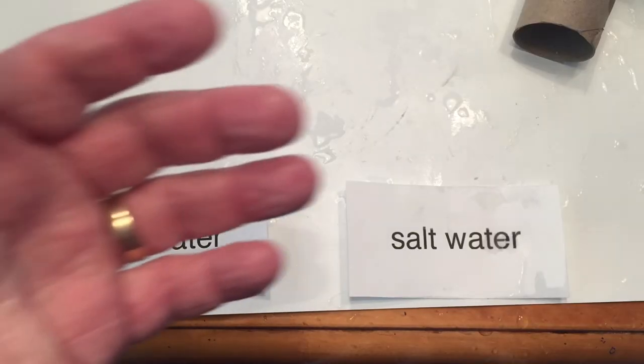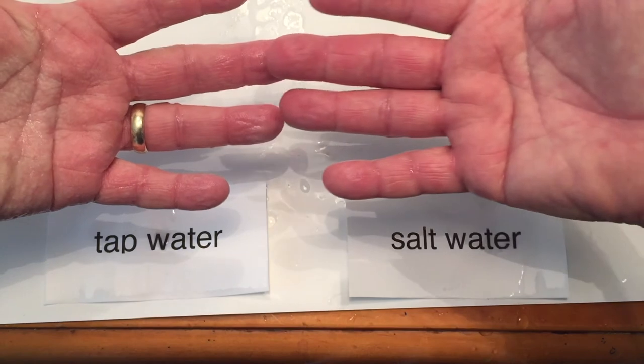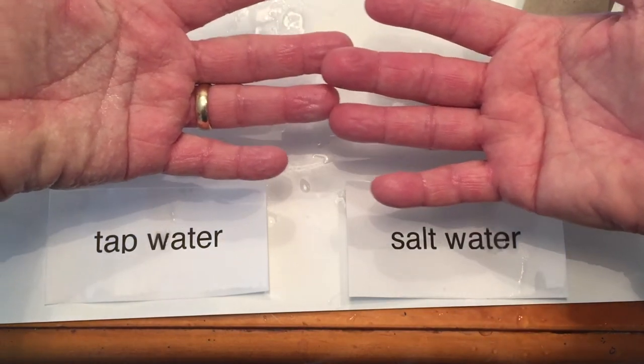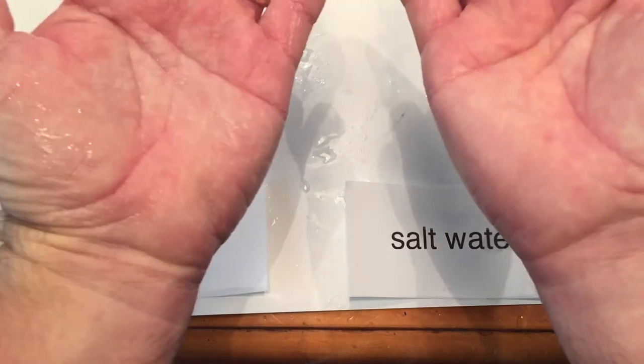As you notice, the hand that gets wrinkled is by soaking it in fresh water — just like being in the bathtub. However, the hand soaking in salt water wasn't wrinkled at all. Every cell in your skin, of your hands, contains a semipermeable membrane, which allows some substances to enter the cell but not others.